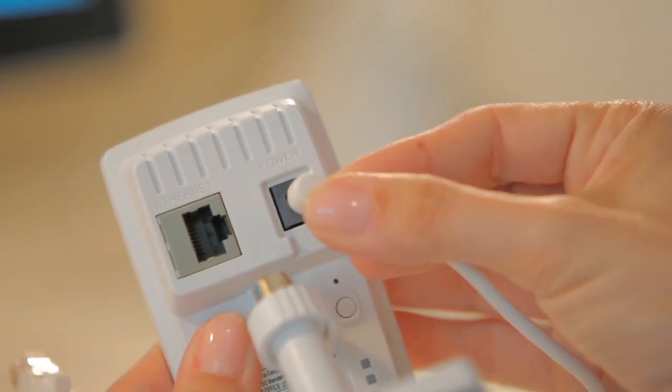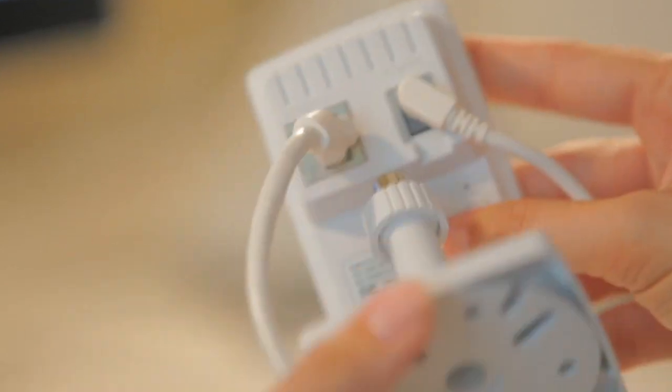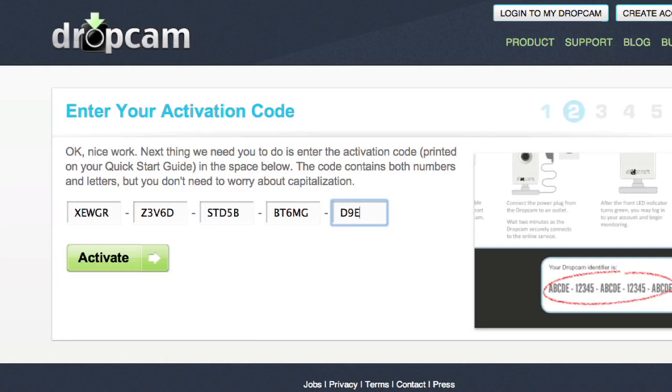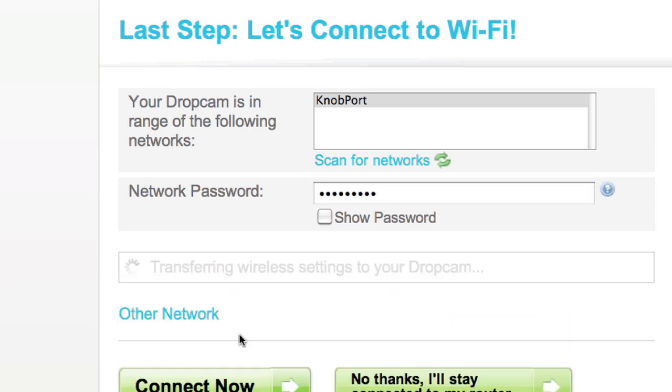It's really easy to get started. For the one-time setup, plug your Dropcam into an outlet here, and into your router here. Then just walk through the install. Enter your activation code. Let it find your home's wireless internet connection. And in about a minute or two, you're good to go. Okay, let's go get this set up.